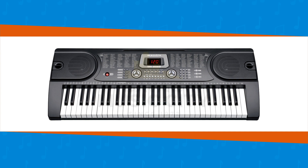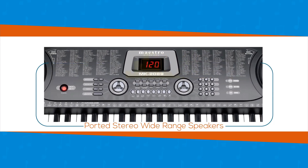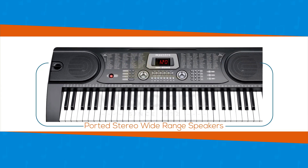The Maestro keyboard is powered and designed to give you clean sound with its specially designed ported stereo wide range speakers, placed on either side of the keyboard, so you know that it has been engineered to reproduce the correct balance and sound quality for its class.